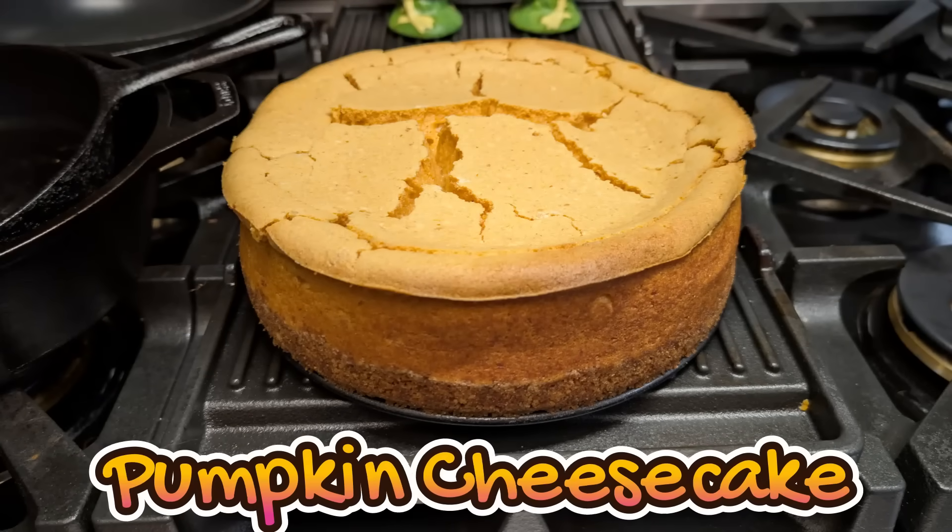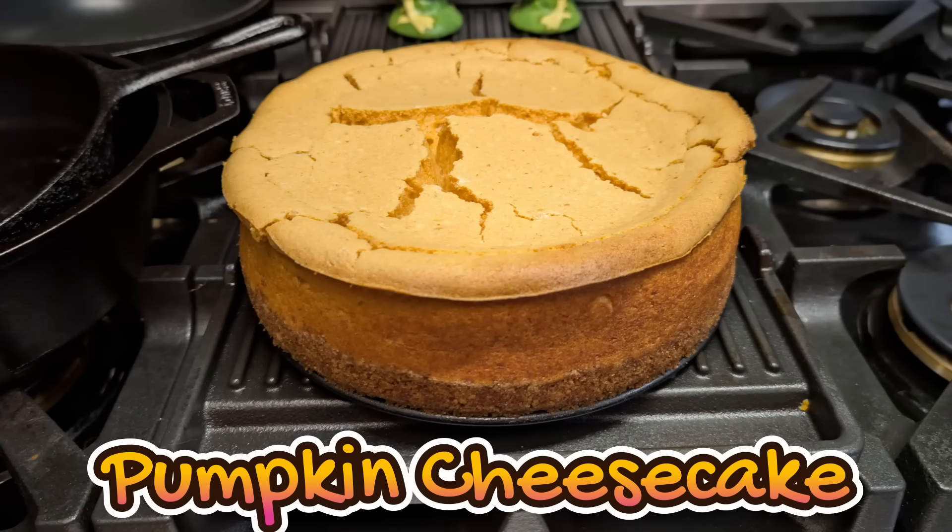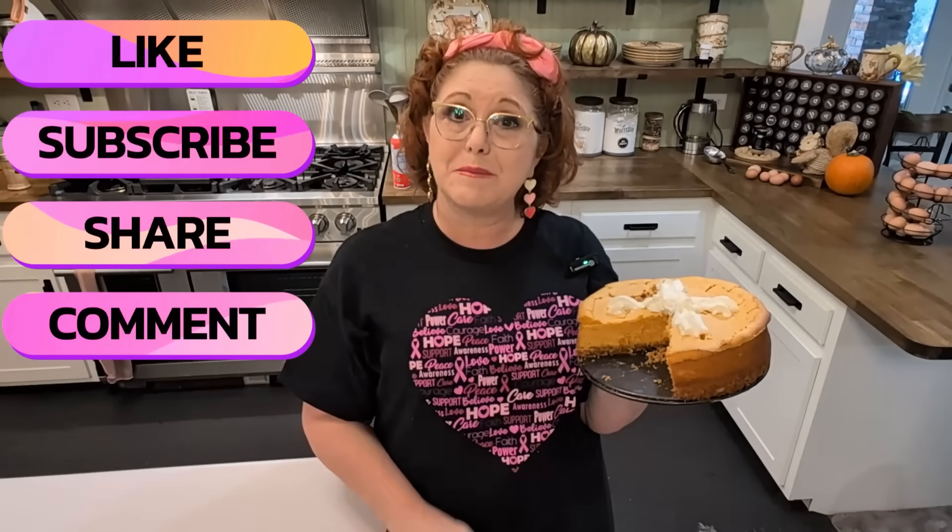Hey y'all, I'm Tammy. This is Collard Valley Cooks and today we're making my pumpkin cheesecake out of our volume 2 cookbook. It is absolutely delicious and we want to give a shout out to those who fought breast cancer and those who are going through treatments now. We'll be keeping you in our prayers. You can always leave us a comment and let us know who in your family has been affected by breast cancer, just so others will know how common it is.